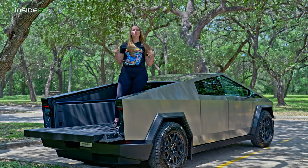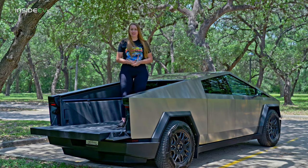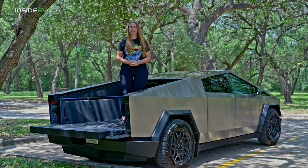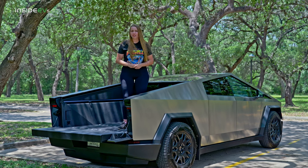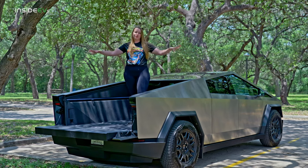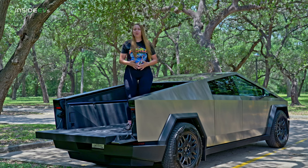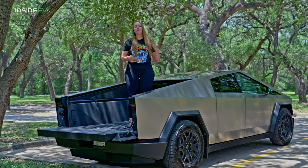This Cybertruck is a dual-motor, all-wheel-drive model, which means it starts at $80,000. The Foundation Series package allowed it to be delivered early and has a few extra features — that's an extra $20,000, so we're looking at $100,000 for this truck. It also has about 600 horsepower and a 0-to-60 time of 4.1 seconds.